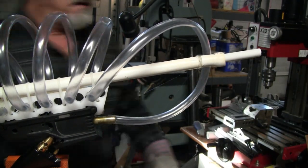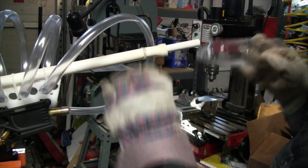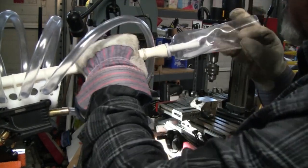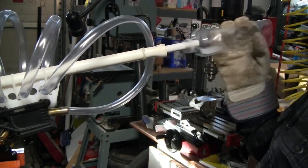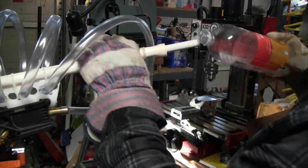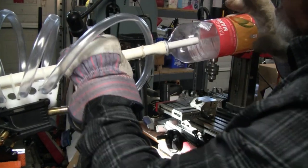Once it cools down it should hold any bottle pretty steadily. A small bottle — even one that's already partially melted — can go on there. A bigger bottle we're going to shoot will also be held on there.